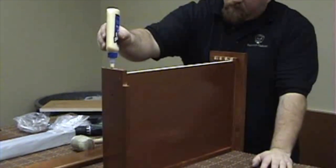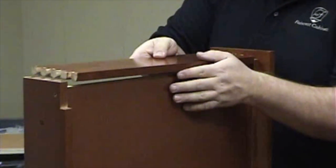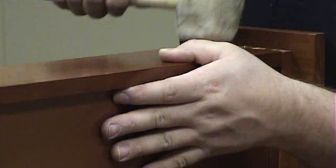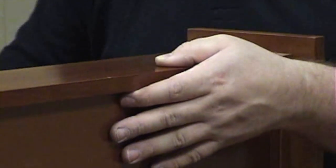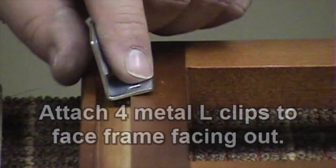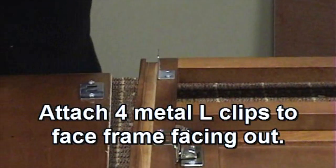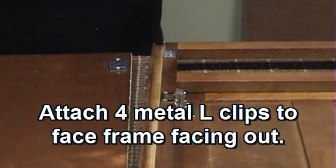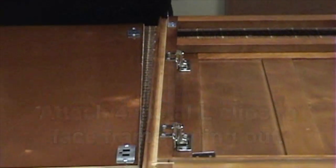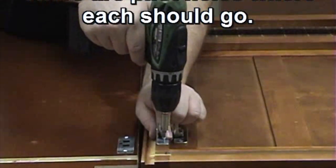So, let's get started. I'm going to put it in a little bit.